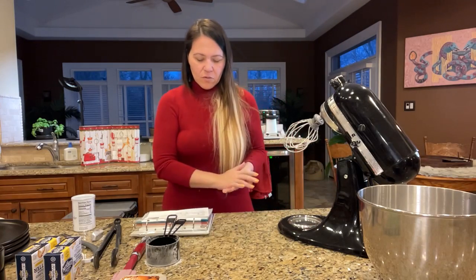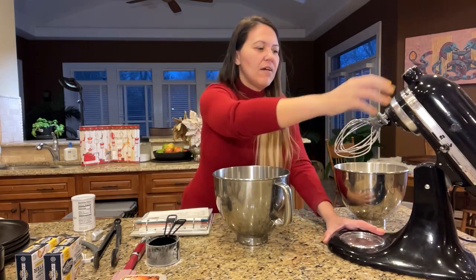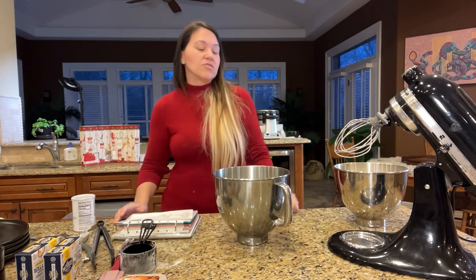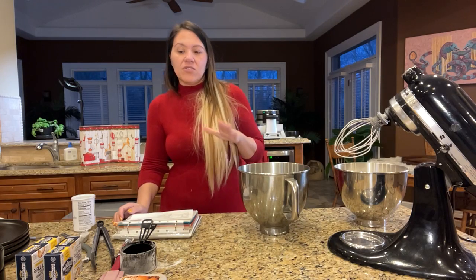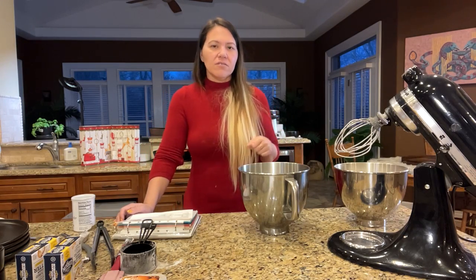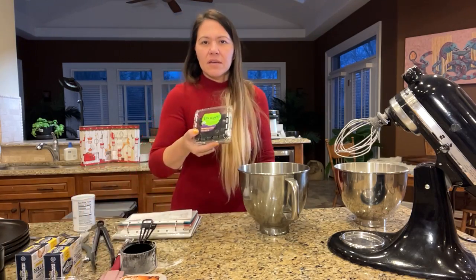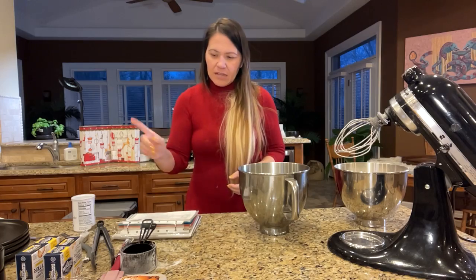Now we've got to do the next bowl — the eggs, the milk which I need to grab, butter, and if you have applesauce you can even add that or apple butter. We don't have that today. You can also add jelly, blueberries, or dried blueberries. When you do dried fruit, make sure it's bite-sized and rehydrate it with hot water for about 10 minutes, then strain it and add a little sugar or brown sugar — tastes really amazing.